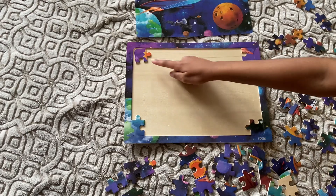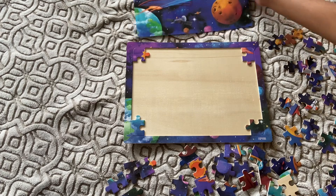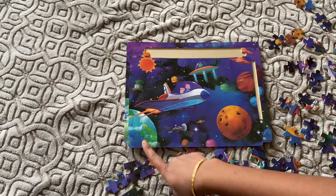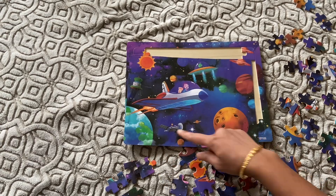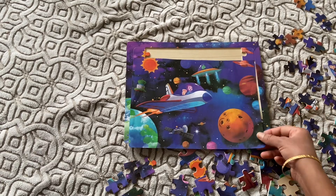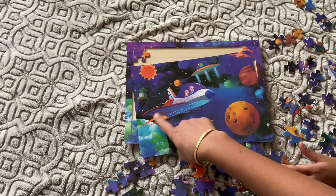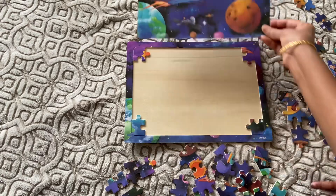If you keep the picture with you it's easy to recognize the pieces. If you see the picture on the bottom, it has Earth and there are two small planets, one satellite. And on the side you have this piece of the ship and there is one more satellite.